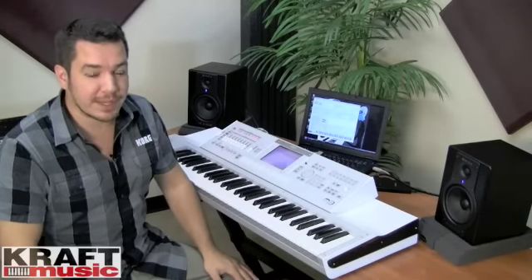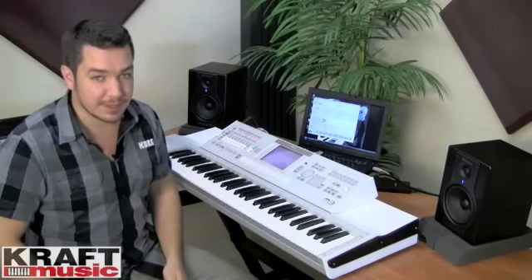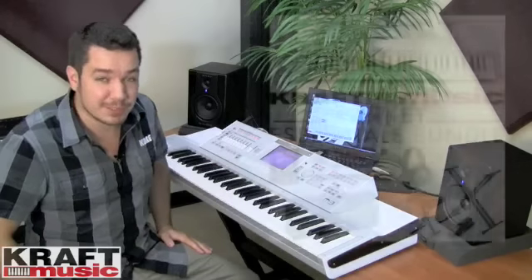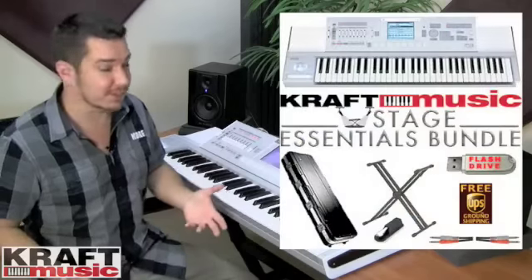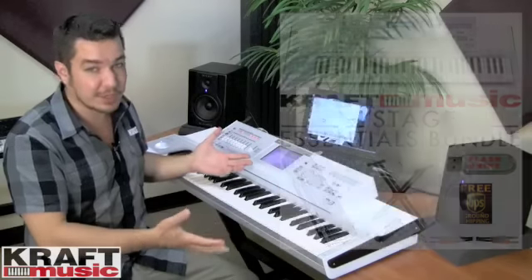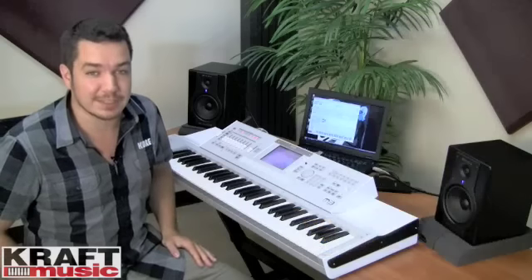Hi, this is Rich Formidoni from Korg USA, and I'm here at CraftMusic.com with the M3 Music Workstation. The great thing about being here at CraftMusic.com is that they have some killer bundles. If you're playing on stage, there's a bundle for that. If you're playing in the studio, there's a bundle for that. Whatever accessories you need, CraftMusic.com is going to take care of you.